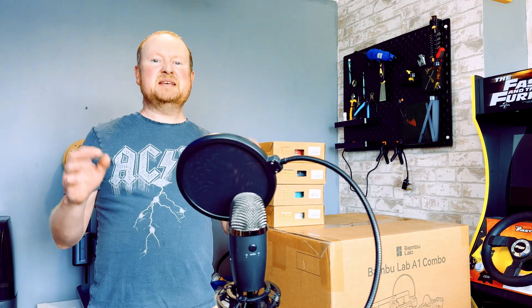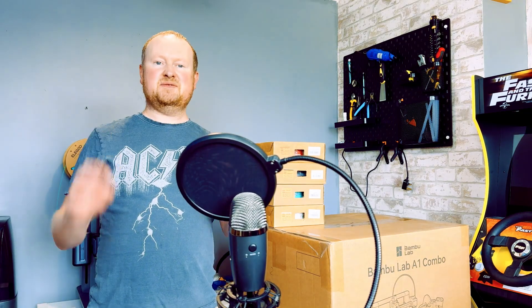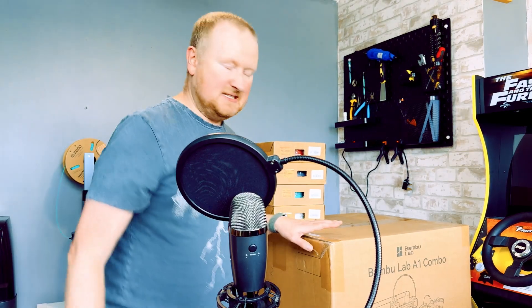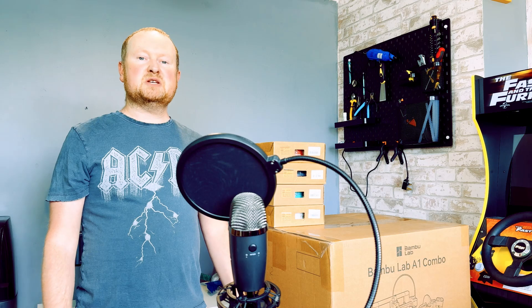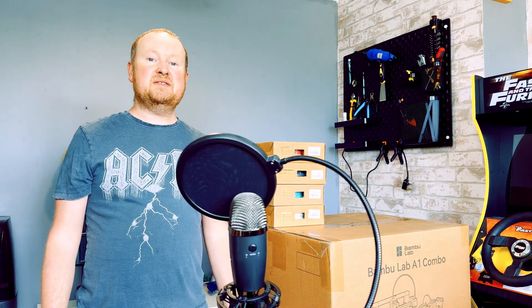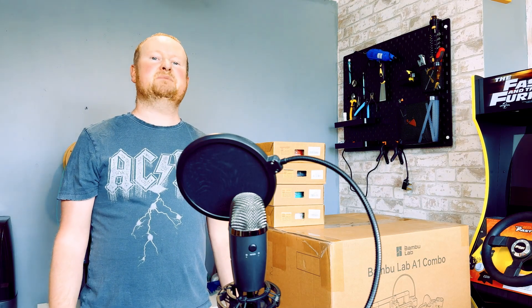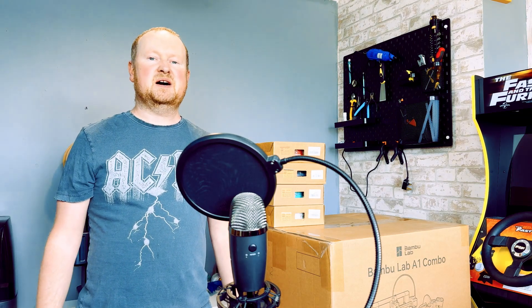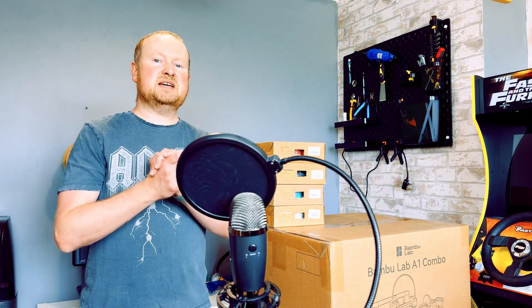Hello fellow makers and welcome back to 3D Printed Soup. It's been a while since I've done a video as I've been working on several projects, one of them being this little beauty — it's the Bamboo Labs A1. It's got multiple colors, fast printing, and I've never had a Bamboo Labs printer before. I thought it's time that I tried out this new company which everyone is talking about. It's been around for a while but I just hadn't taken much notice, but this little baby got my attention.